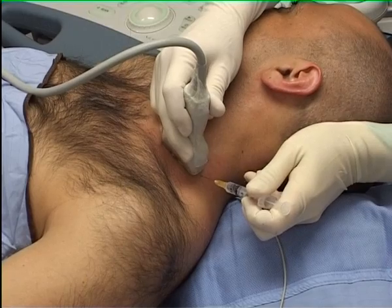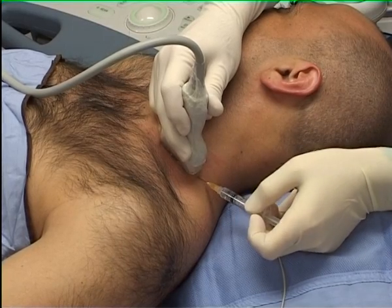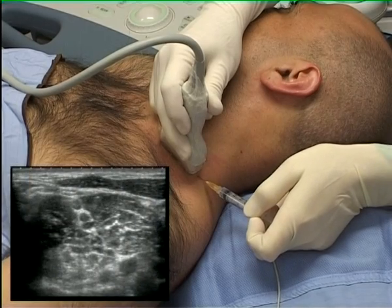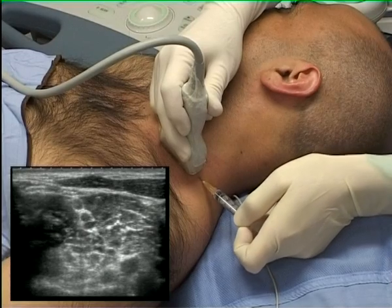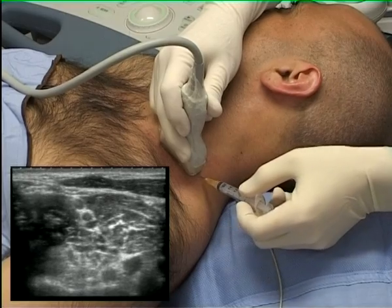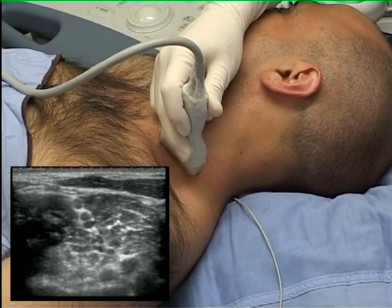Note that the scanning hand rests on the patient's neck to maintain a stable image. Puncture site analgesia can then be appropriately placed in the midline of the probe. The injection can be observed on the left side of the image within the medial scalene muscle.